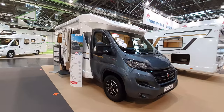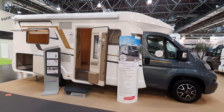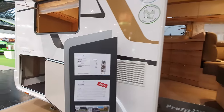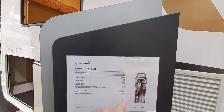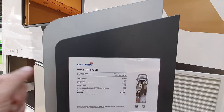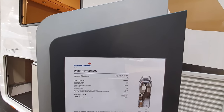Sometimes they use German, so here 'EB' would mean 'single bed.' This vehicle is 7 meters long, 699cm width, 232 wide, 286 in height, priced at 68,720. I don't know what the empty weight is, but I think it's around 3 tons or so.